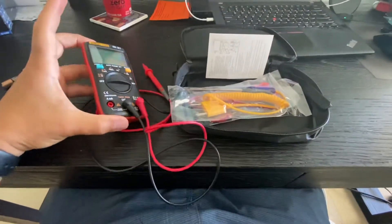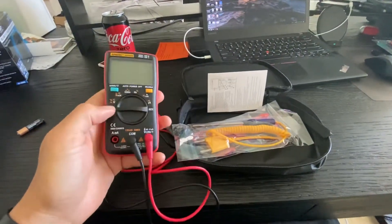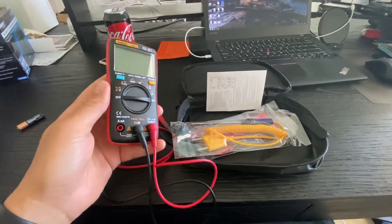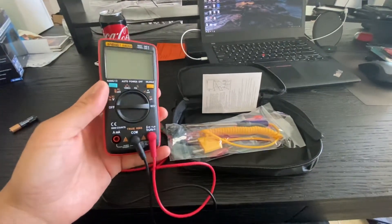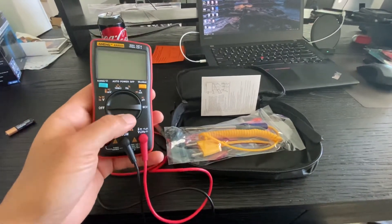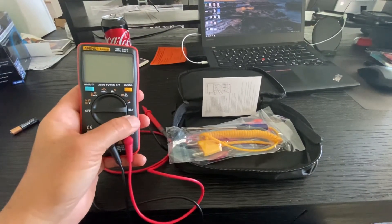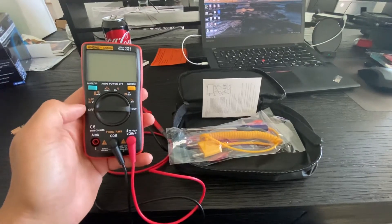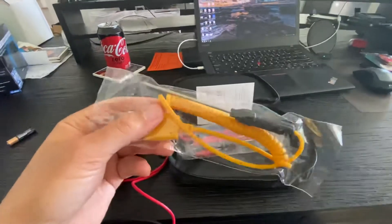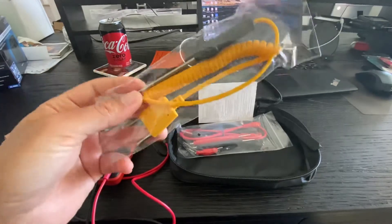Hello everybody, good morning and thank you for viewing the channel. Today I wanted to quickly show you the AN8008 and 8009. There are two models that people usually look at: the 8008 and the 8009. The only difference is the 8008 has a square wave signal generator, which is nice if you're doing circuit testing, and the 8009 has a nifty thermometer function and comes with a pretty nice thermometer lead.